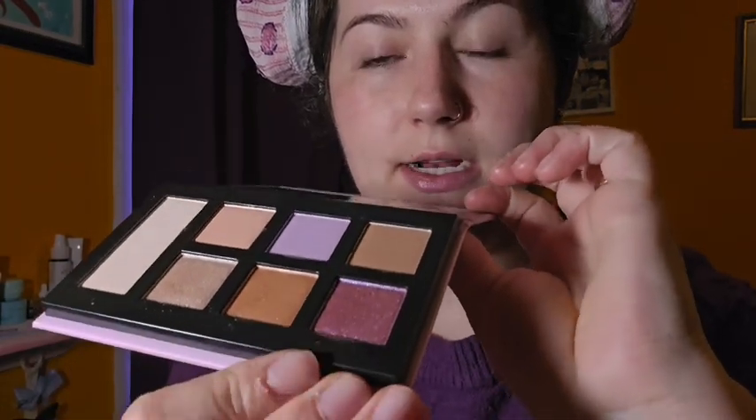So we are going to focus on my eyes today. I'm feeling this dual chrome. I just got this new palette — the Sephora Destinations — and we are going to be using this color right here. It is dual chrome, which is very pretty, so let's get into it.